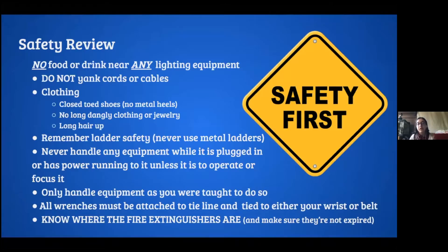Remember your ladder safety — make sure that the ladder is on a level surface, you have three points of contact, and everything. Don't use metal ladders for the same reason you don't want metal shoes, because that conducts electricity. Never handle electric equipment when it's plugged in or has power running into it, because that is dangerous.